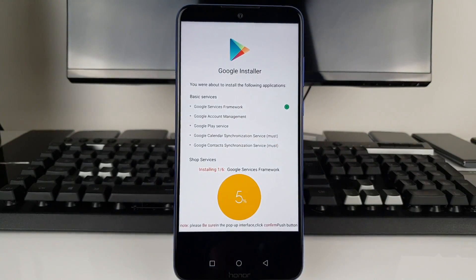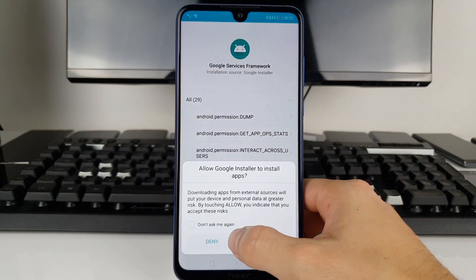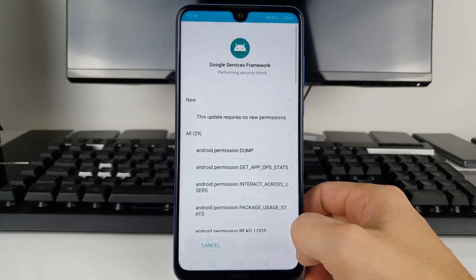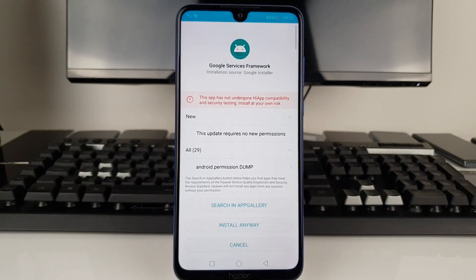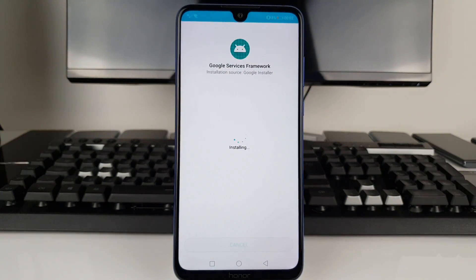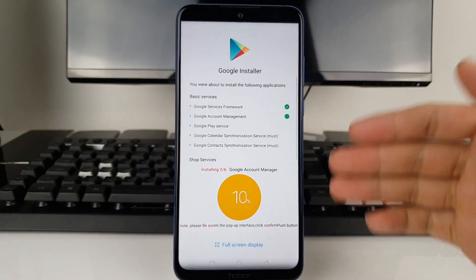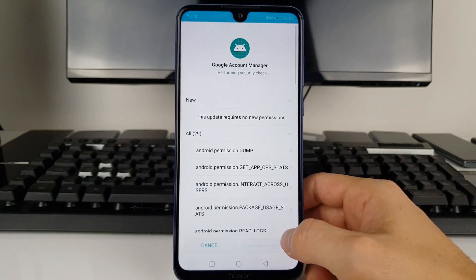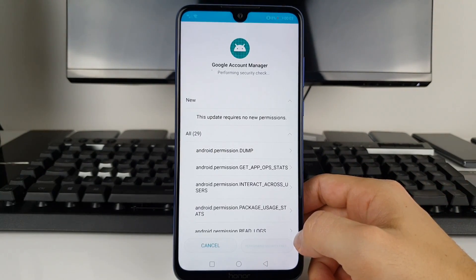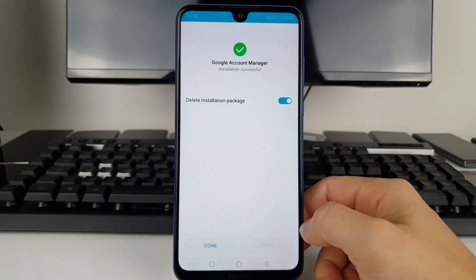Just press OK, don't ask me again, and Allow. It's going to run you through the installation of all the core applications you need. Press Install Anyway, then Done after that. It's going to ask you for permissions on all the applications, but just bear with me — I'll show you what's happening as we go through together.